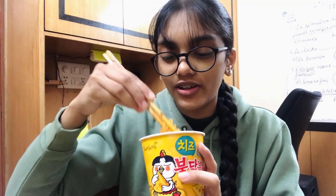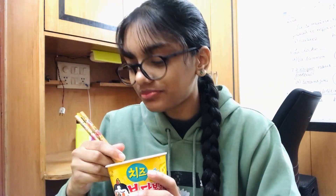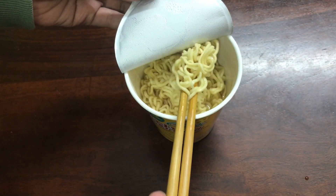Looking at the packaging I thought it would be full cheese and white sauce, but don't go by the packaging — they look very cute and sweet but are very spicy. Smell-wise I didn't like it. Let's see if I'm ready to cry again. It's very spicy! I was very hungry so I just kept eating even though it was so spicy and finished the whole thing. But I was disappointed — the noodle quality was not good, a bit chewy.